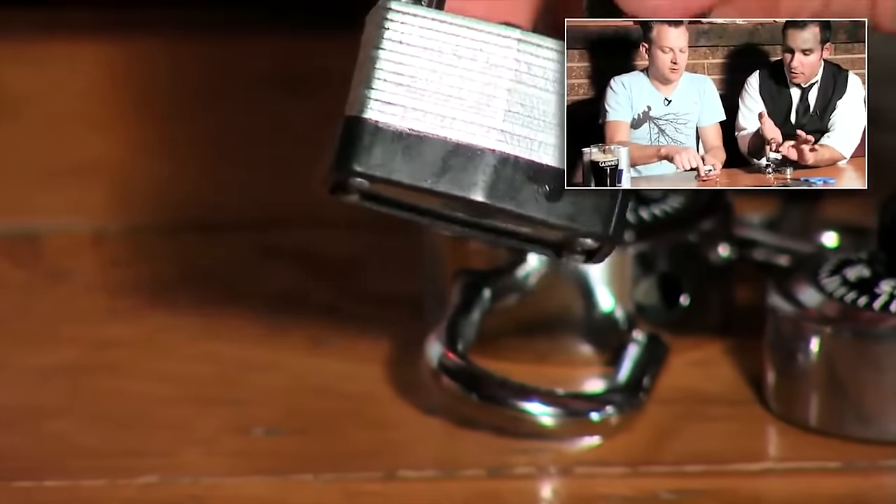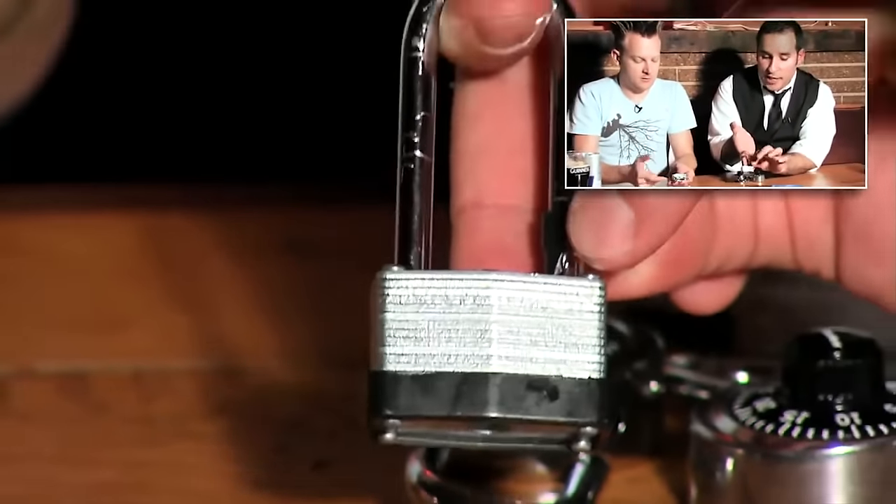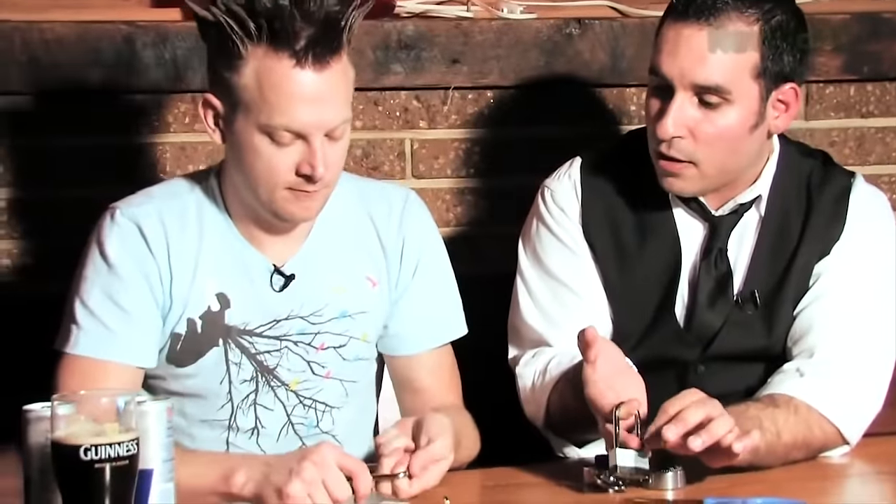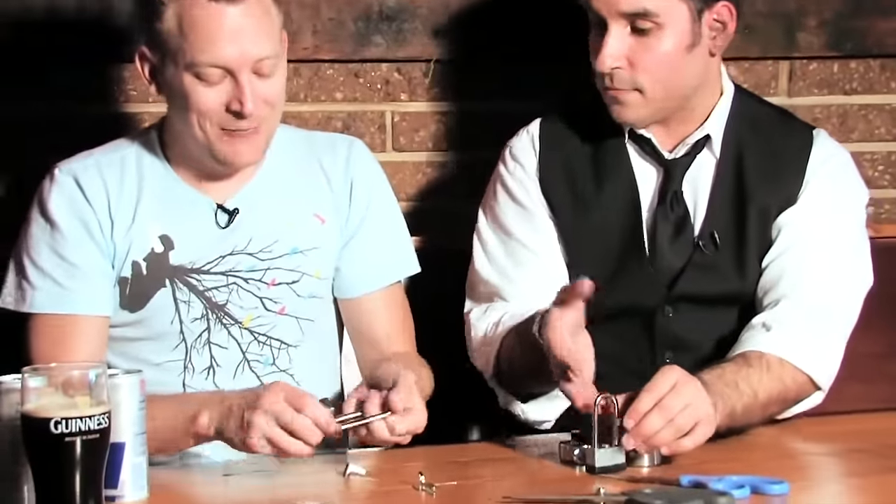So push down — you're squeezing this together, pushing down while you're pulling up. Oh, the shackle — it popped right open! There you go.